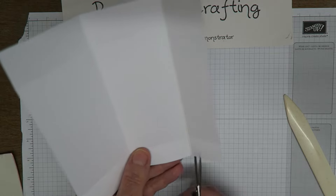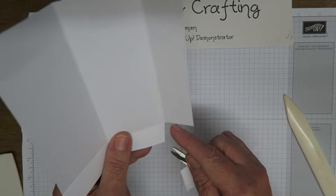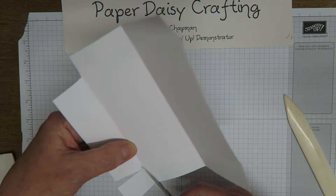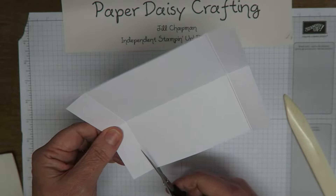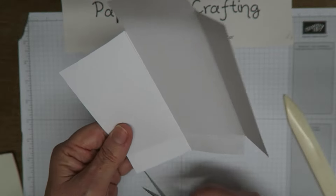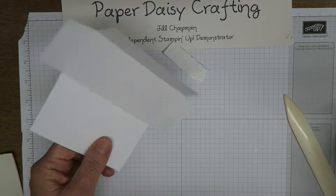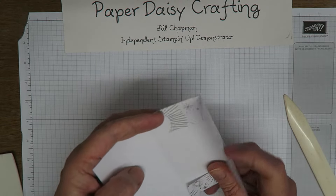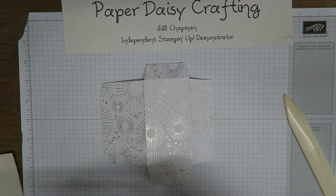Now we're going to cut away the areas that we don't need. I'm going to angle it so that we don't get any horrible sharp edges — just cutting so that there's a slight angle there. Need to cut away that one, and that one, and this one. What you are left with is a very simple little wrap, very simple to make. This basic shape is going to fold in like that and then fold over like that, which is going to make our package.